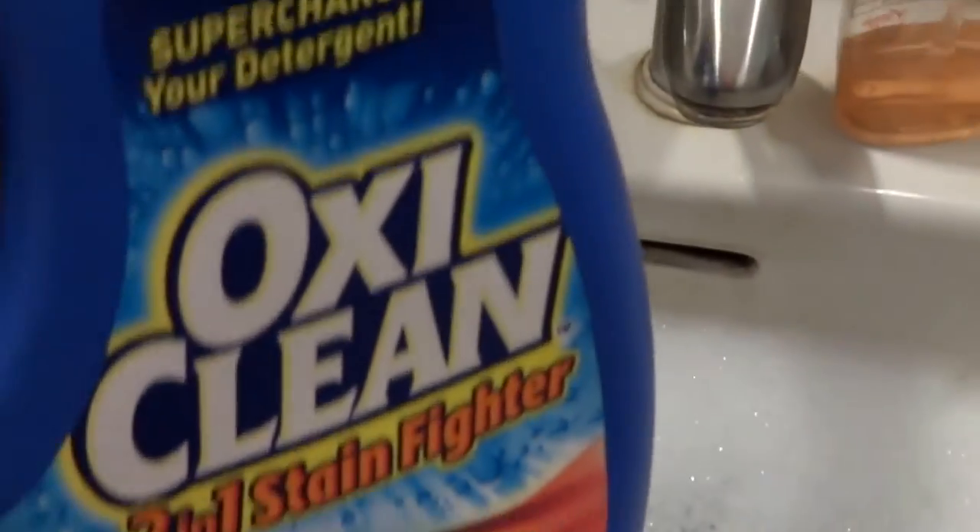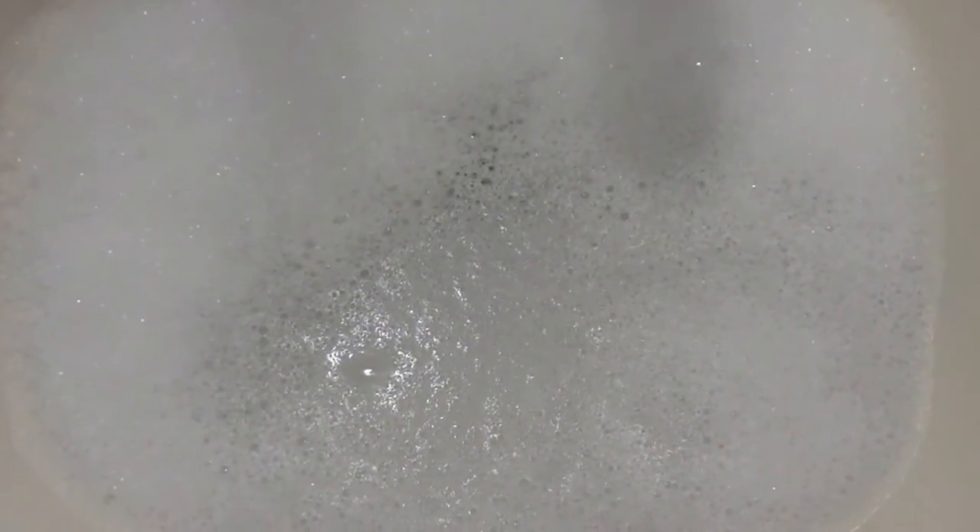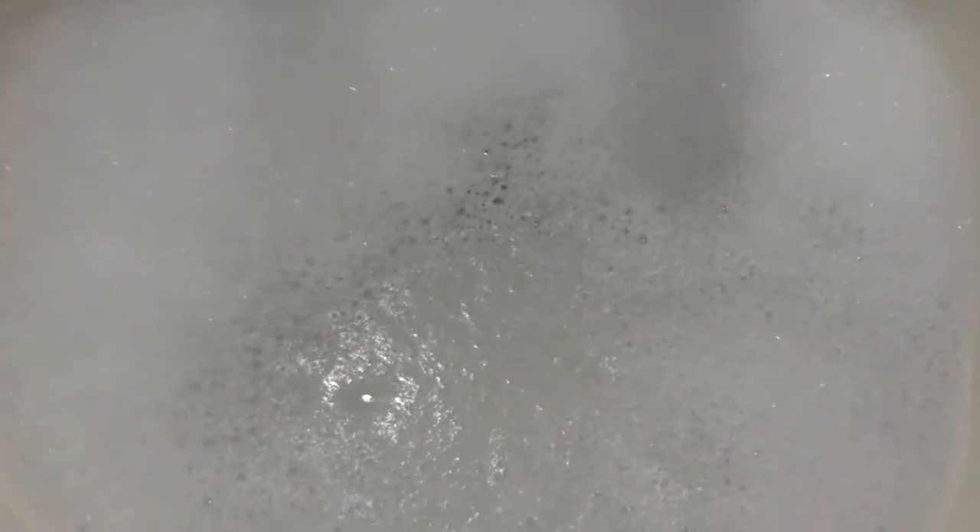I've got my sink and I've got OxiClean liquid in it — OxiClean. So here's my experiment: I'm going to soak it gently in here. I'm not going to go nuts with it and scrub it all up. I'm just going to soak it, leave it in for an hour or so and then come back. So I'm fixing to try and we'll see what happens.